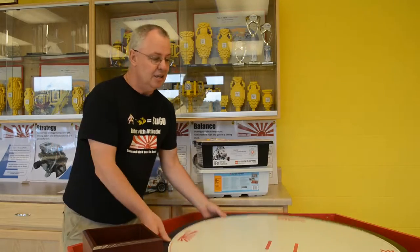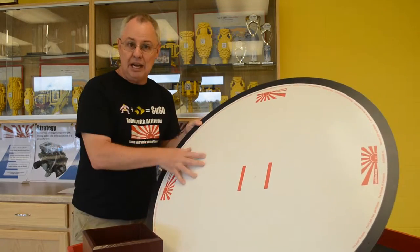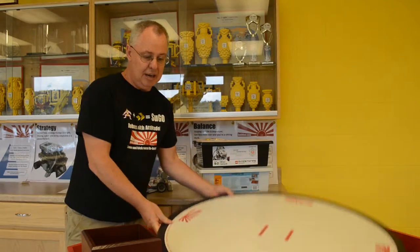To actually run a competition, you need a SUGO field kit. The field kit includes the sumo ring, a very solid rigid surface for great play, and a sizing box to ensure that all the robots are legal.